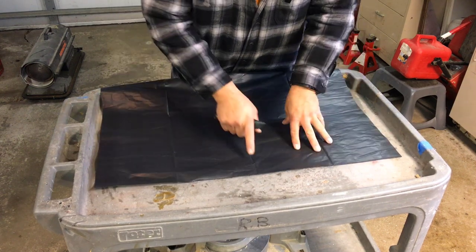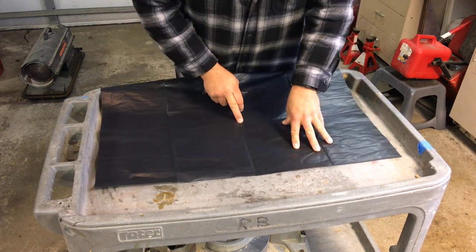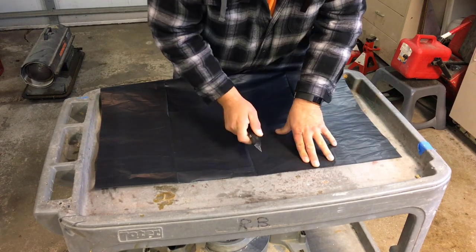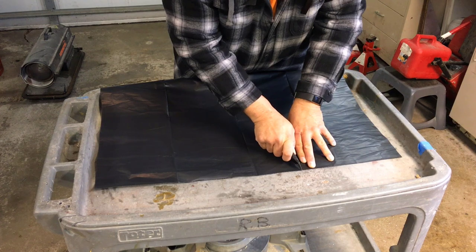What we'll do first is cut the head opening. Now this is because of the folds — I already know where the center is. So find the center of your bag. Make a half moon shape cut in the top for your head.